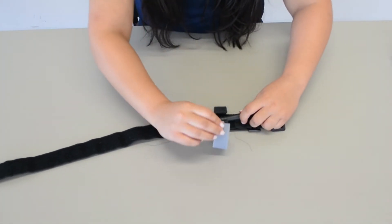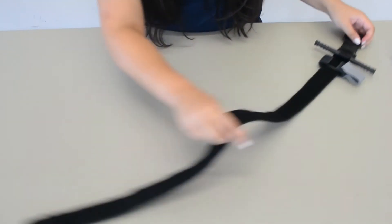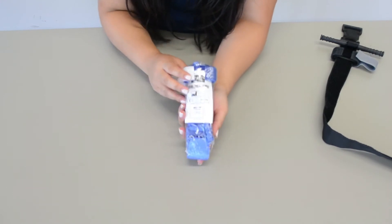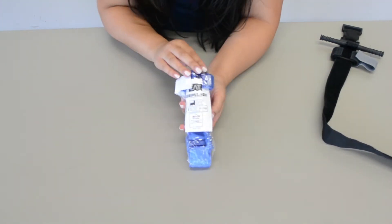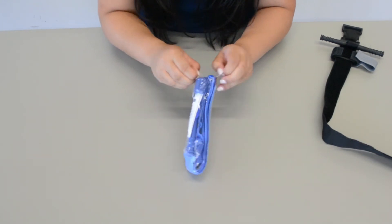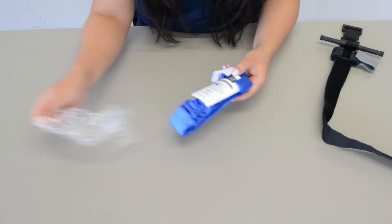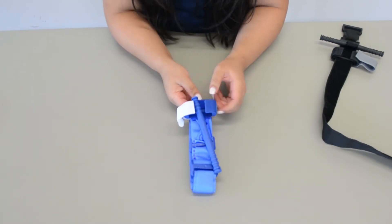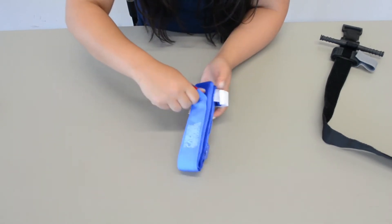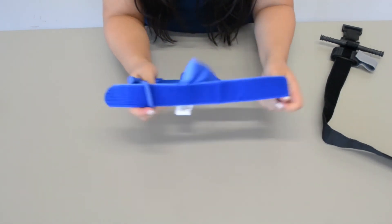So this black tourniquet is what a real tourniquet looks like. Our training tourniquets are blue, and the real ones come in packages like this. You're just going to go ahead and open it — and they come nicely like this. If you flip it over, this is where you're going to hold it, and you're going to snap it open so that it's ready for use.